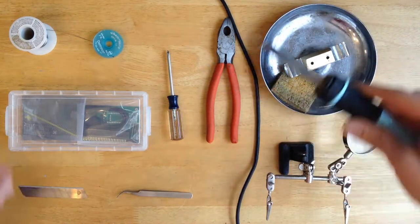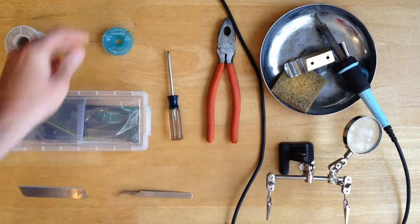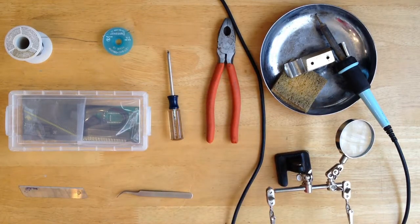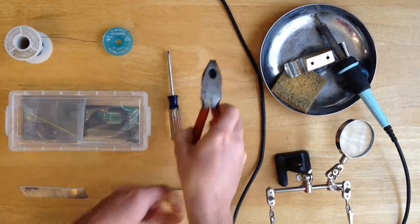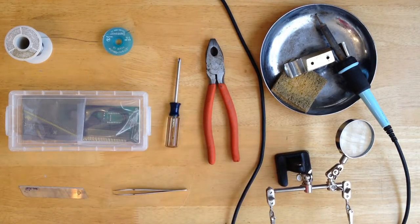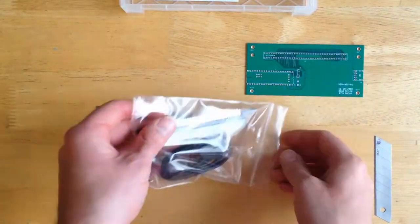You'll need a fine tipped soldering iron, station, and solder. Solder wick, which is optional. A magnifying glass and third hand circuit board holder, also optional. Flat tipped or electronics tweezers. Lineman's pliers or needle nose pliers. A number one Phillips screwdriver. Utility knife. Intermediate soldering skills. And some patience, because this is probably going to take about an hour to completely assemble.